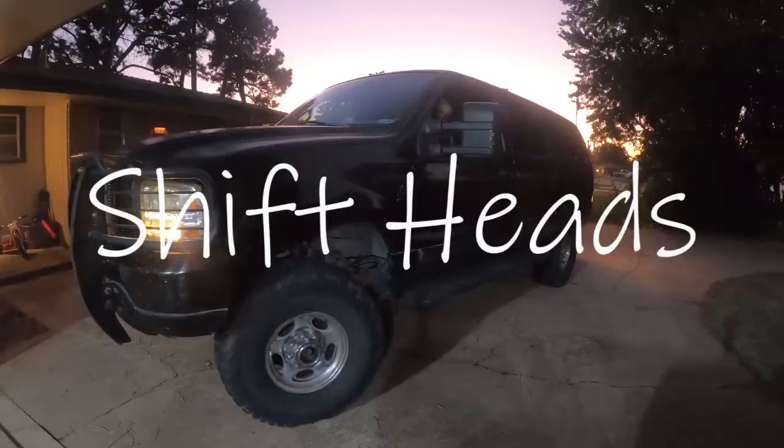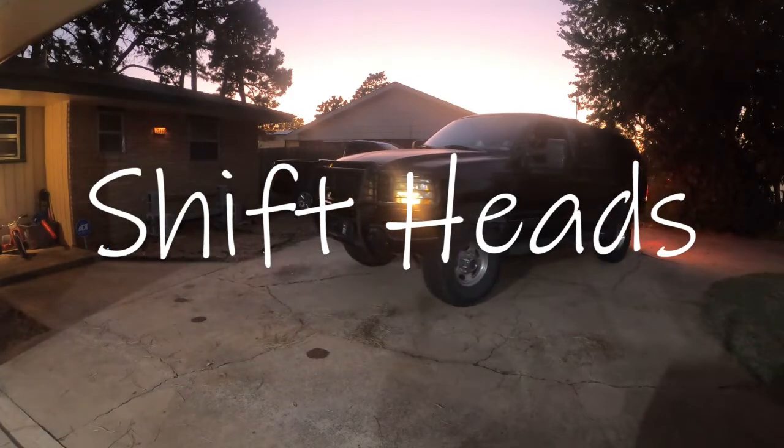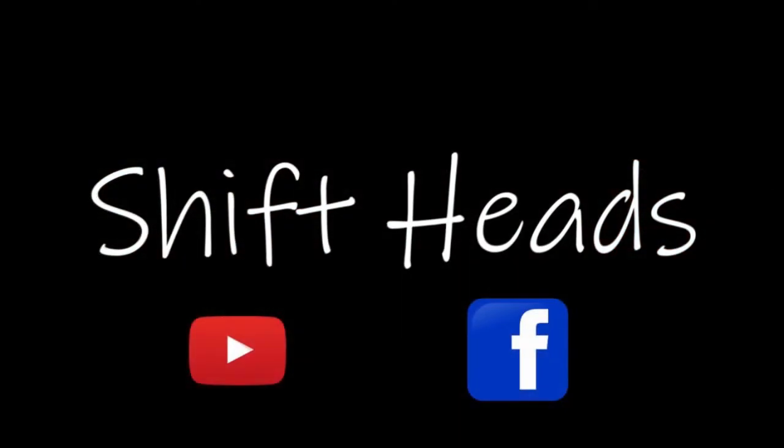While putting this all together I found something else I need to replace — yep, time for hood struts. Did the ones for the liftgate, just haven't done the ones for the hood yet. But hey, that's going to do it for today — thanks for watching, we'll see you later.